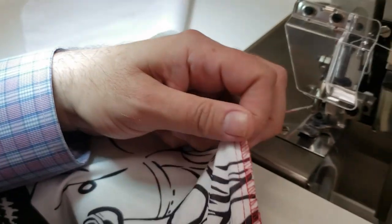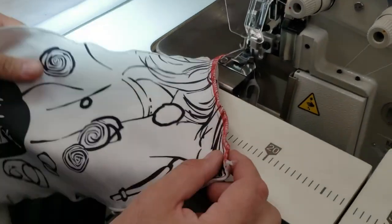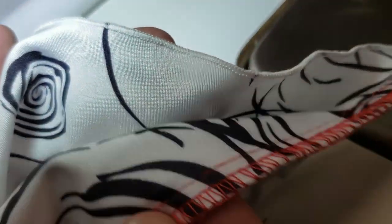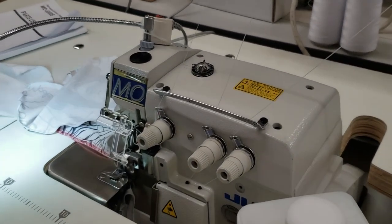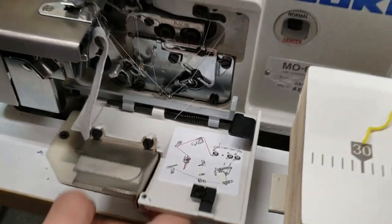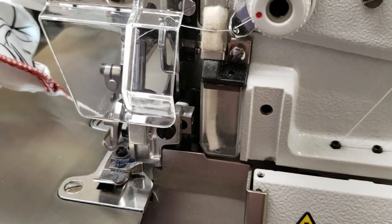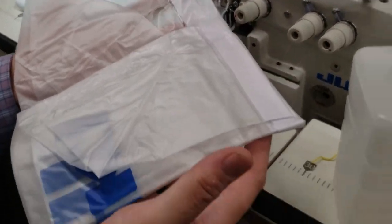Here's a regular five-thread overlock I made just to show the comparison — and this is the three-thread marrow edge. Look at the difference. You need to put oil in here — do not use the machine without oil. For threading, the directions are right here on the machine. There's also a silicone spray reservoir which helps a lot when sewing fast.